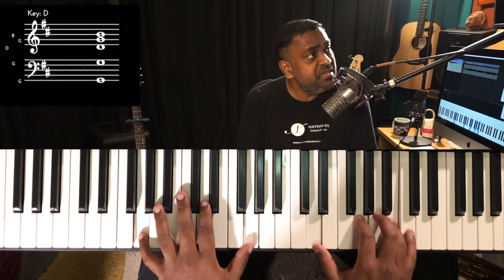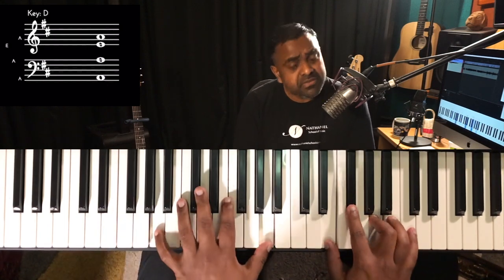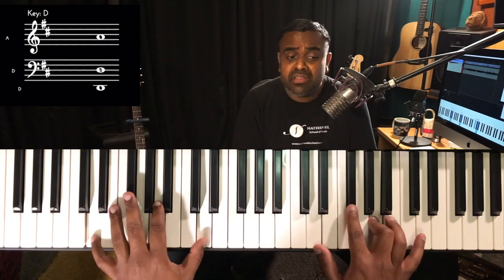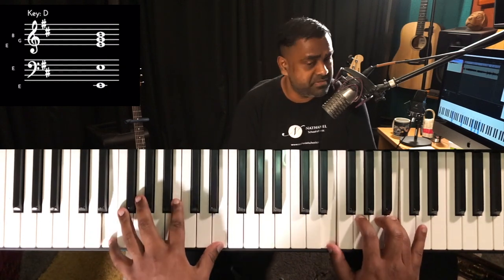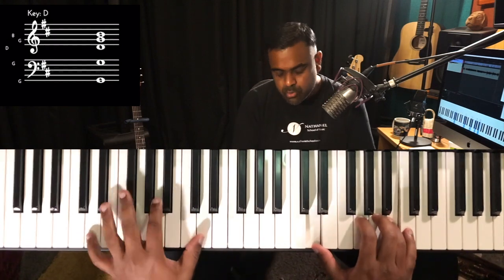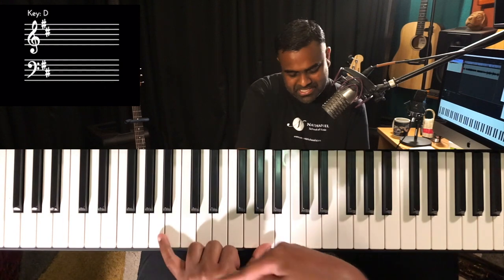Then let's subtract the one-and. Always vocalize it with something and then initiate it on the piano. That's the and-of-one. Last but not least, we just remove the one itself — it'll be: one and two and three and four, and the one will be off. That one is coming in the left hand.